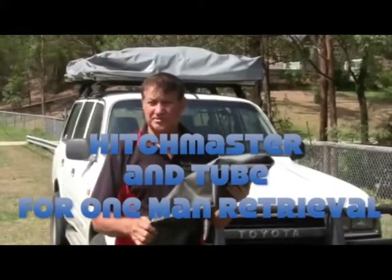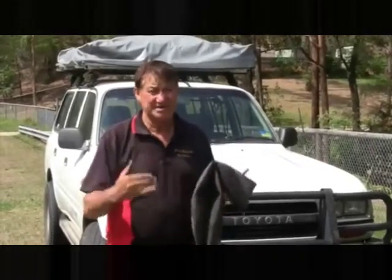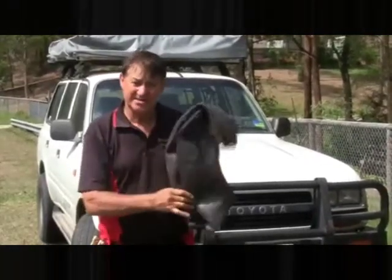When I'm instructing four-wheel drivers, I always tell them to take a spare tube with them. If you get bogged and you're by yourself, we've got an extra man. So let's use it now as our extra man.